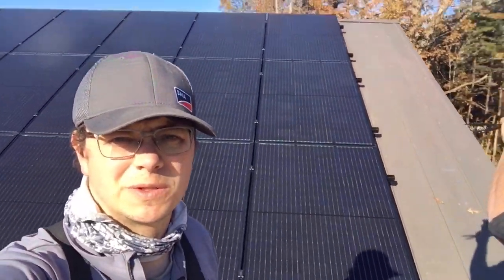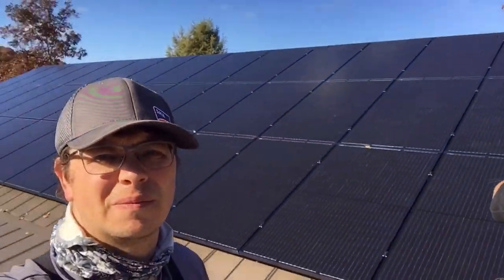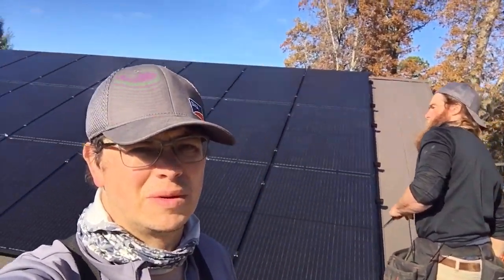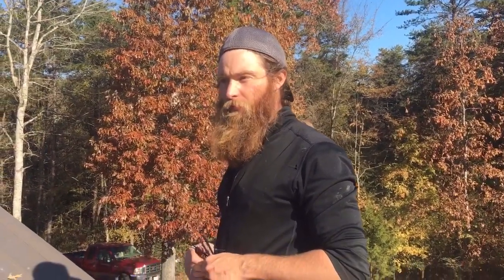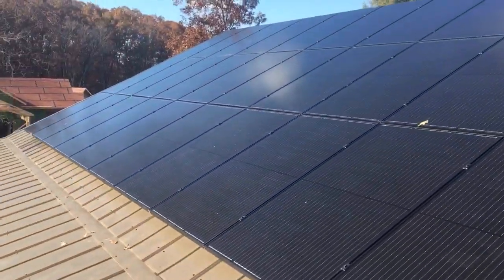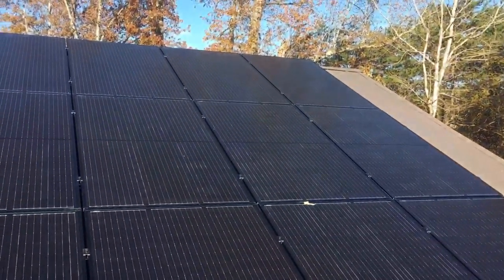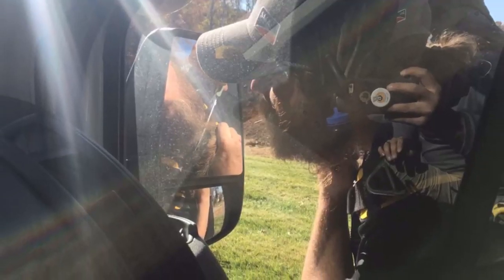We've got this 142-panel array set up here. It's 320-watt panels, three rows of 14 — that's 42 panels — and it's probably somewhere around 13 to 14 KW. She's looking good and real straight. Abe, you like that base? You like that RT mini? RT mini did good. If you're going to penetrate a roof, it's definitely a good attachment — you don't have to worry about a lot of stuff. And now it's on to the next roof.